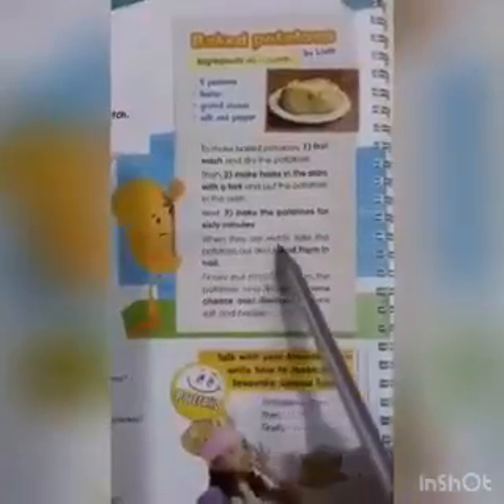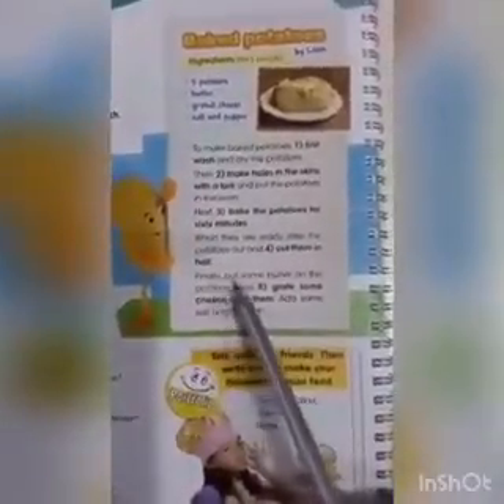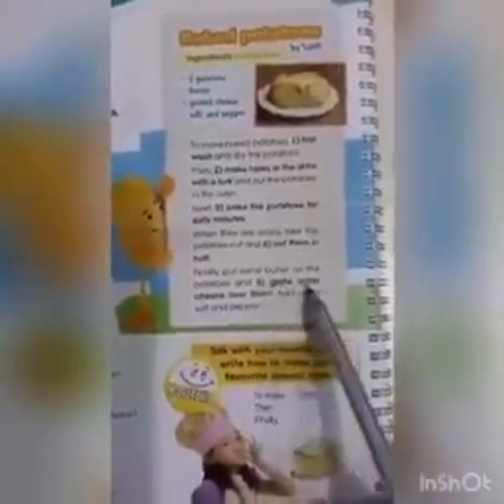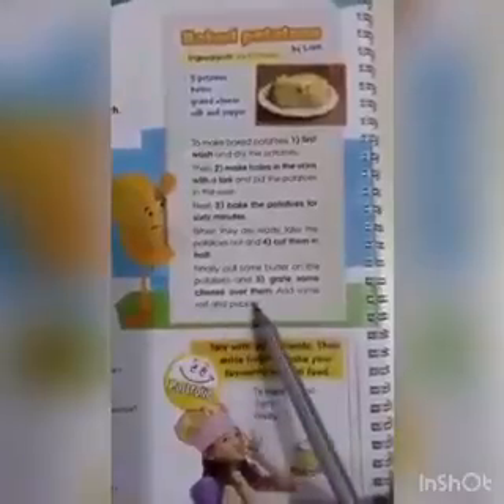When they are ready, take the potatoes out and — the fourth step — cut them in half. Finally, put some butter on the potato and — the fifth step — grate some cheese over them. Add some salt and pepper.